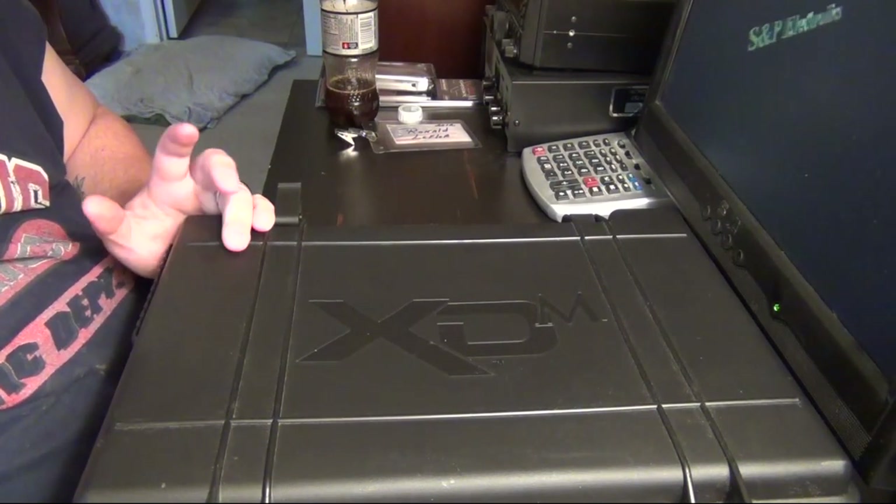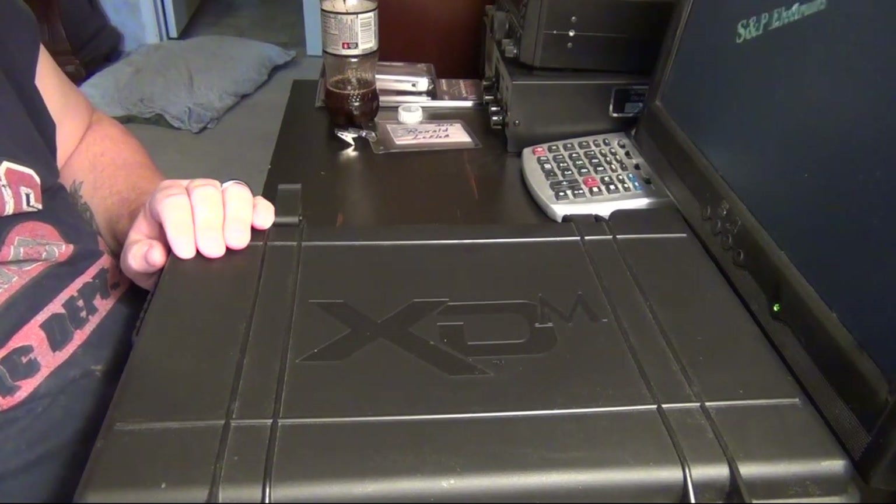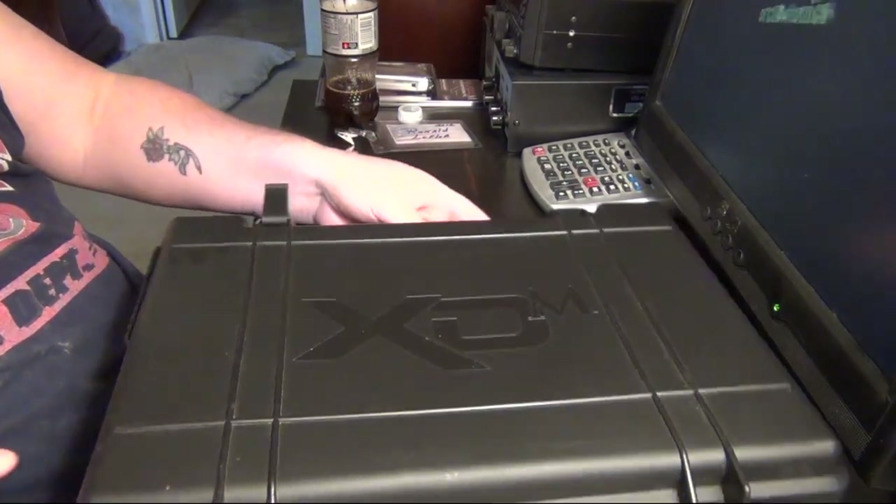So I ended up calling Ruger and they're like, it's a four month waiting period — they only make like 50 a day. So I got tired of waiting and went ahead and picked another one that was on my list. And as you can tell by the box, I went with the Springfield XDM.